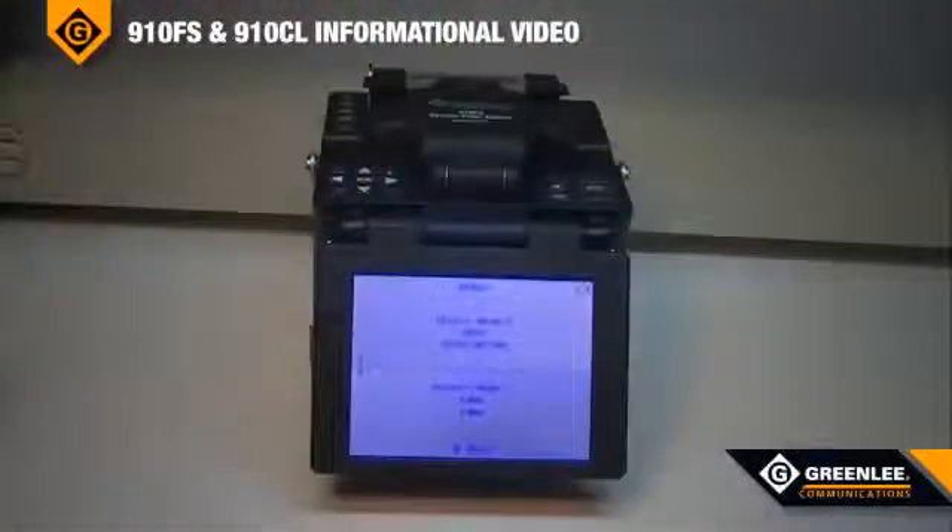The 910FS has a 5.7-inch color flip-back LCD with 240 times magnification. The fusion splicer can download up to 5,000 saved splice results via USB to a personal computer. The lithium-ion battery provides for 130 splicing operations and can be charged while the 910FS is being used.